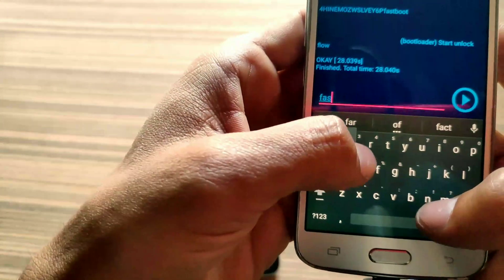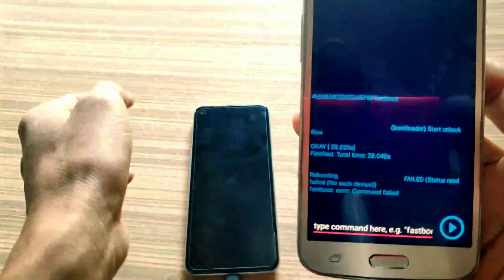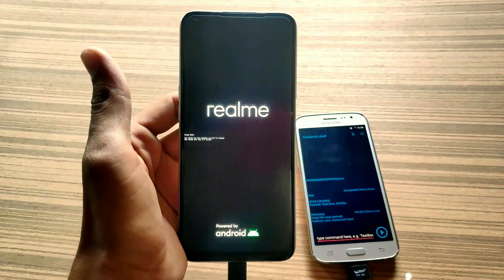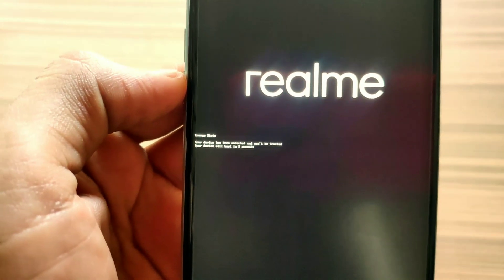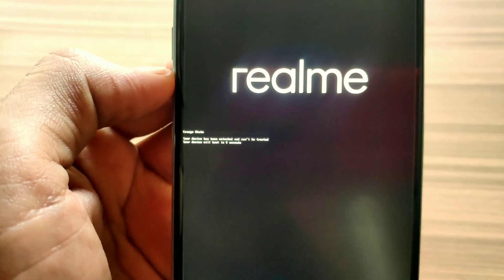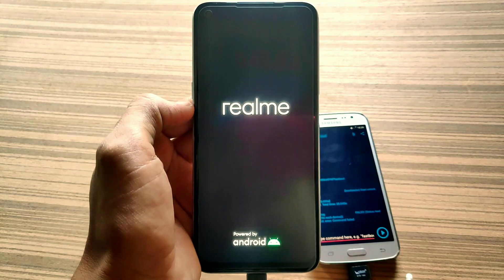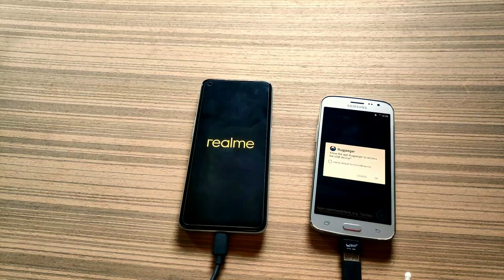I can boot our phone with the secondary phone. To boot the phone into main system, just type 'fastboot reboot' and it will boot our phone into main system. Ignore these warnings — this is the orange state warning because my phone is now unlocked. So ignore these warnings and wait until your phone is successfully powered up.